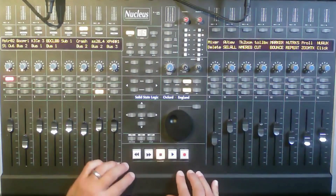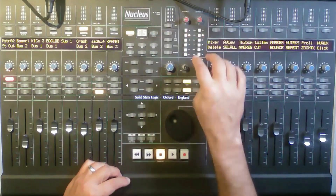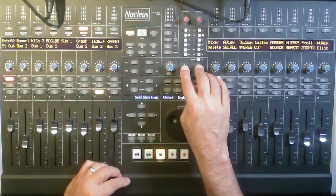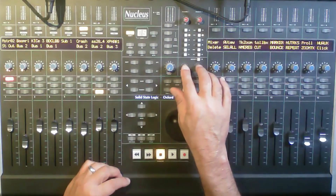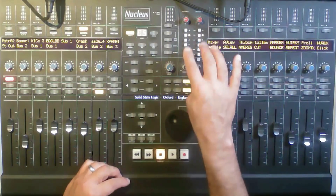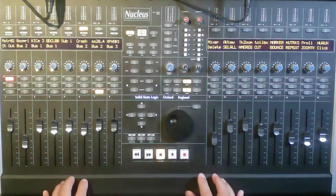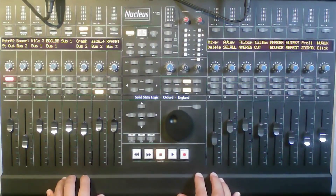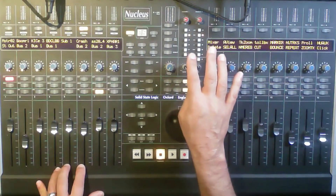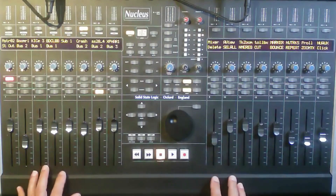At the back, I've linked up the actual SSL mic pre — so I've got an SSL mic pre here for audio. This is not the controller part; this is actually audio, so I can go in and out of it and have an SSL preamp sound, which is pretty cool for the price I paid — 2,000 euros. That mic pre alone is already worth a lot just to have an SSL mic pre.